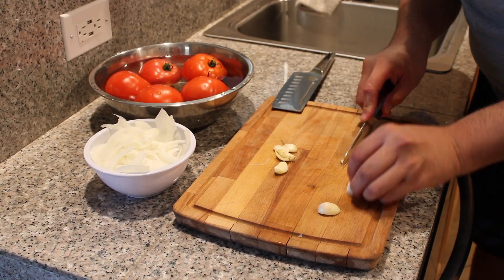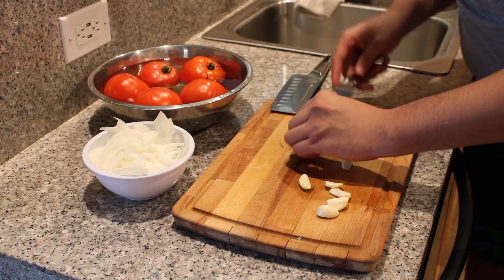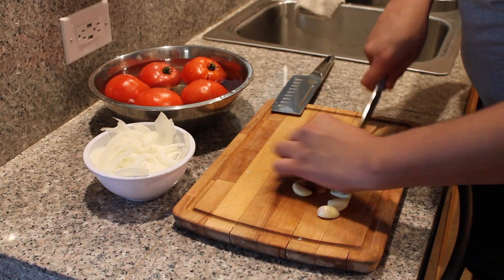Peel the garlic cloves, cut off the ends, and slice each into about three pieces. Make sure your garlic cloves are all medium-sized.